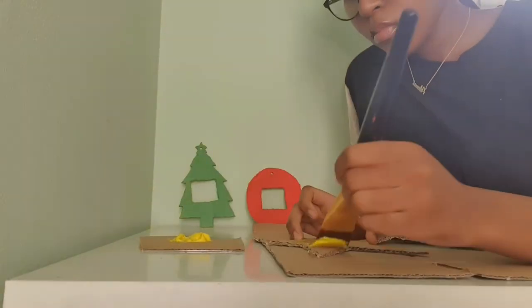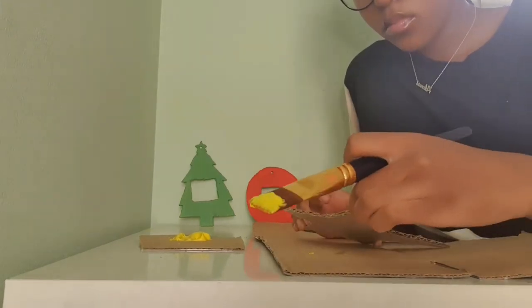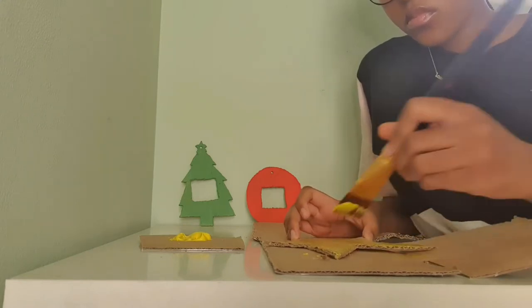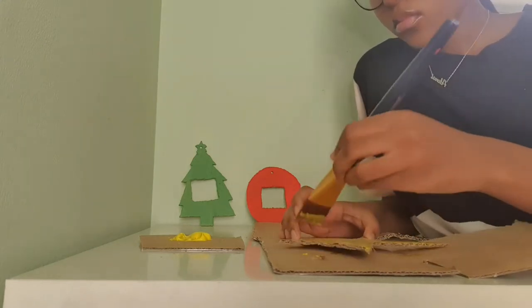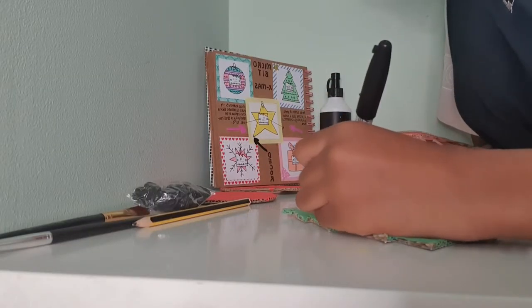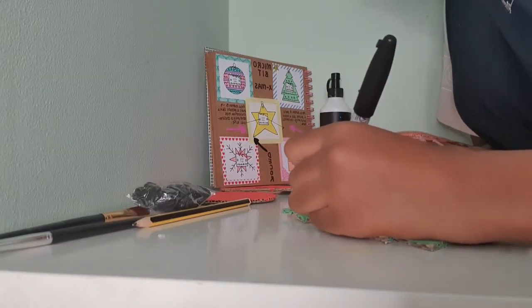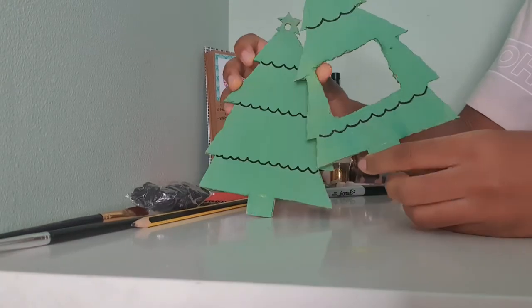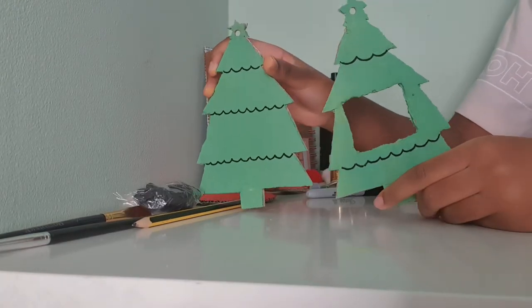After I'd finished that, I started to paint my star a bright yellow. I had finished painting my Christmas tree and my Christmas bulb the night before. So whilst I was letting the star dry, I started to decorate my Christmas tree. I referred back to my planning book so that I would make sure I'm drawing it out the way that I'd planned it out. This is how it turned out.